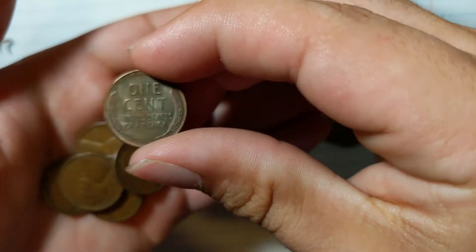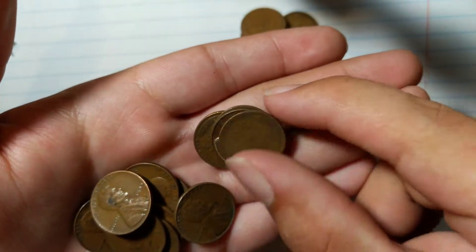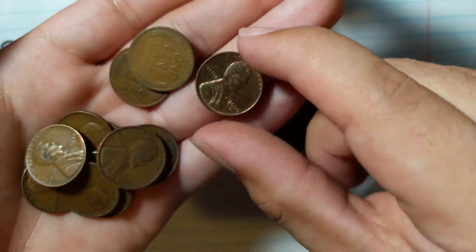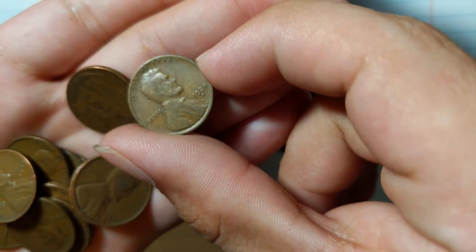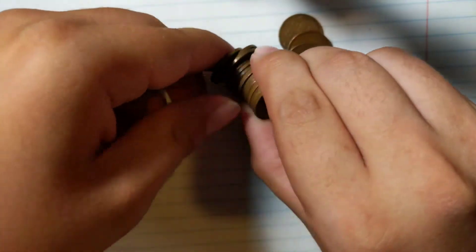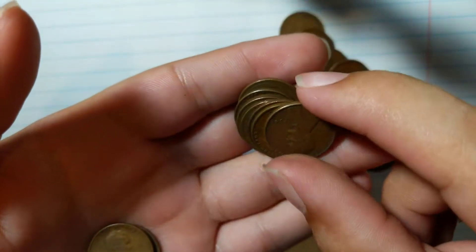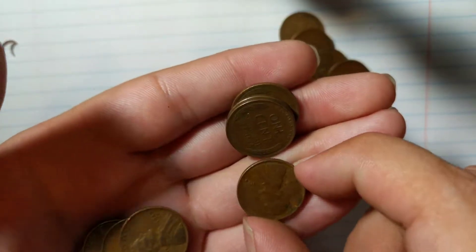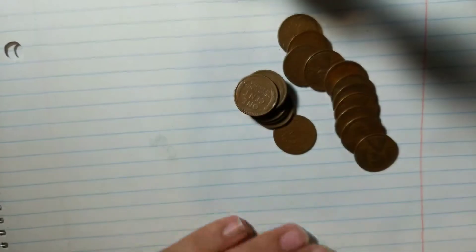Oh wow, the toning on this one — it's almost got a rainbow finish to it, that one gets set off to the side. This one looks like an oldie. I like finding ones that look like they just came off the mint. 1938-S — I'll take it, I always like the older ones. 1939. With each roll I buy it does bring me a little closer to that goal of wanting to hit a million dollar net worth.